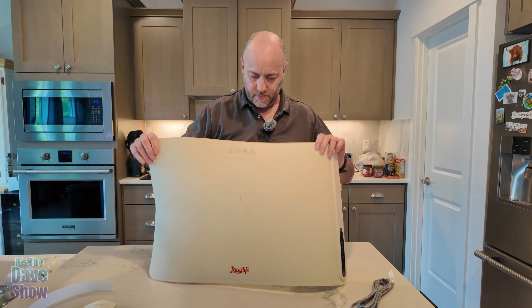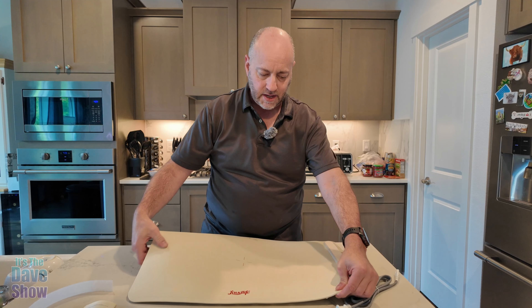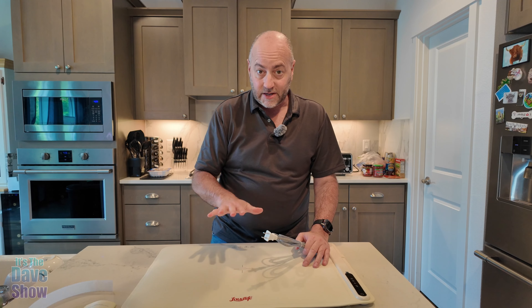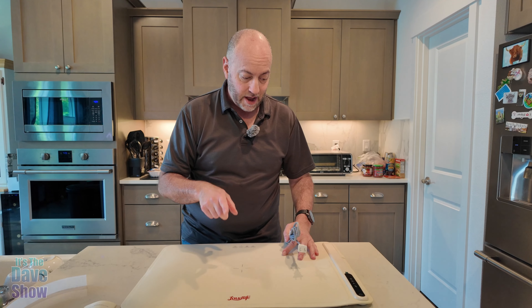You can see the mat. I'm going to show you this side here and then the other side — it actually has raised little nubbies on it. So when it is down on your countertop, it sets up. It doesn't sit flat against it, but it makes it easy to pick up and also keeps the airflow underneath it so your countertop doesn't get too hot.